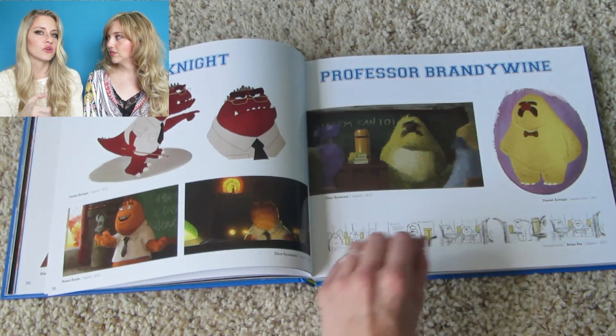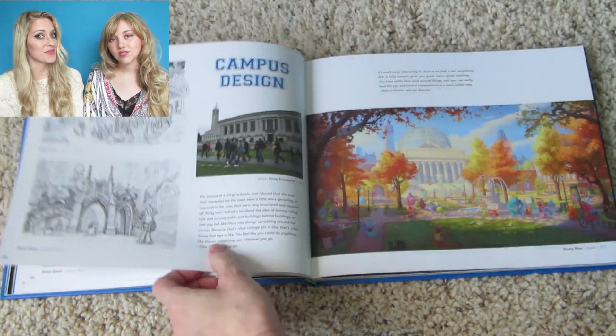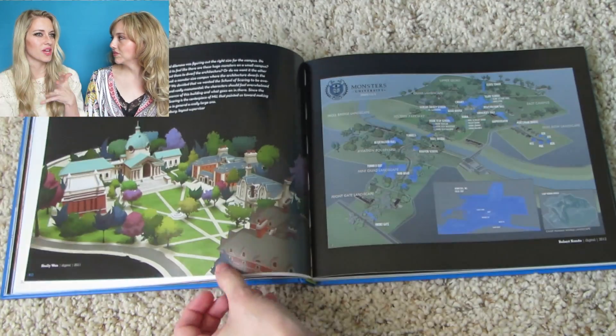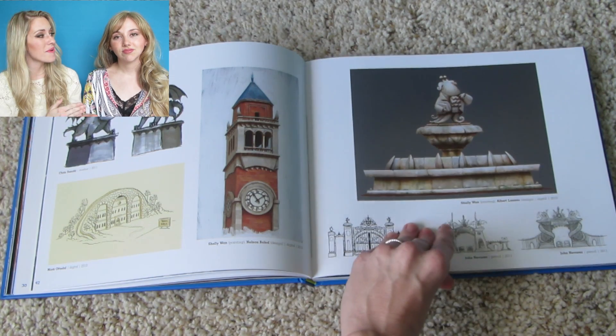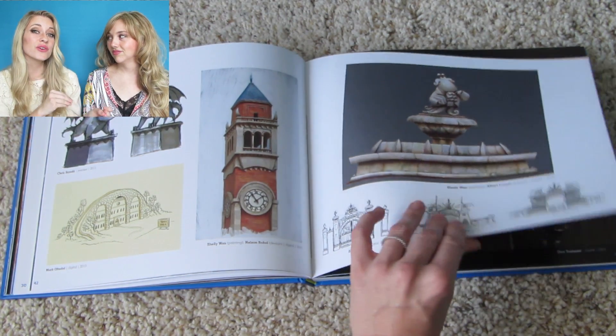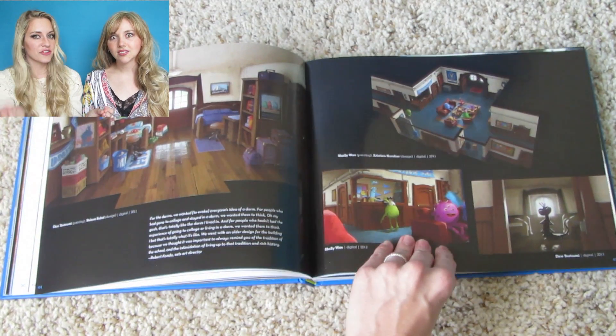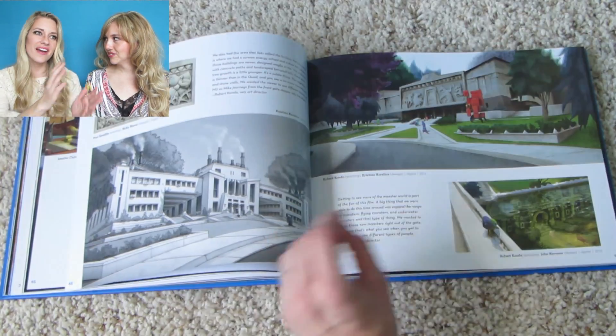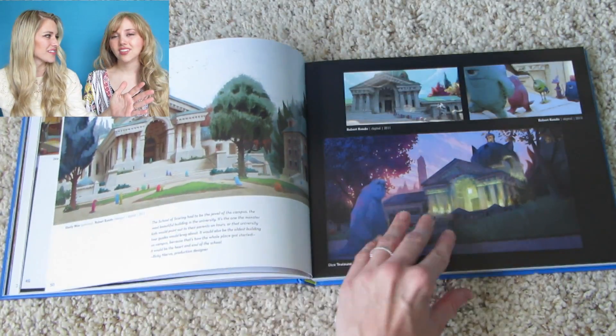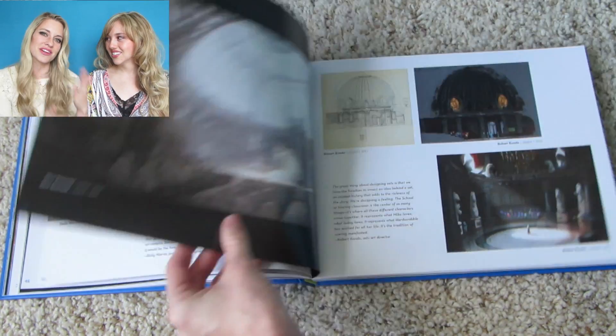It tells you the medium — whether marker, digital, or watercolor — and then it gives you the date. So this allows you to put it in perspective: okay, this movie came out in 2013, this was done way back in 2008, really early in the process, and then the picture right next to it says 2011. It's just cool because it allows you to put it in your timeline and see where everything started falling into place.